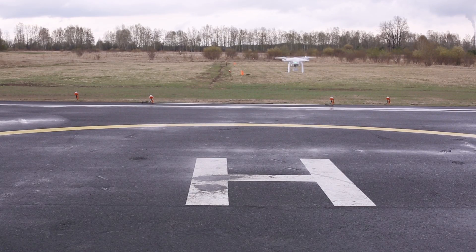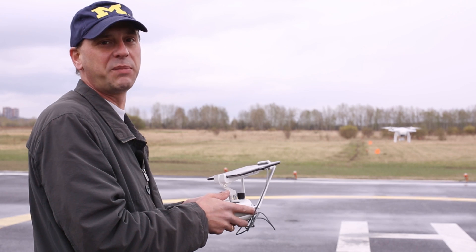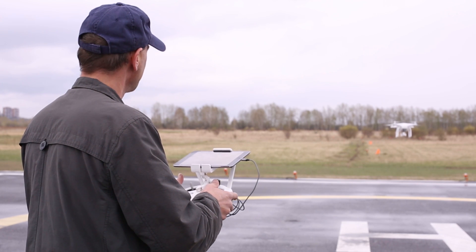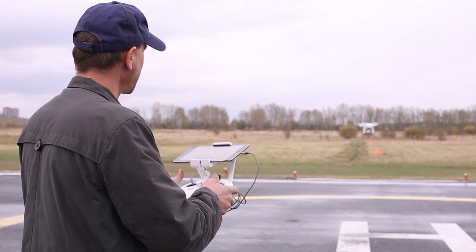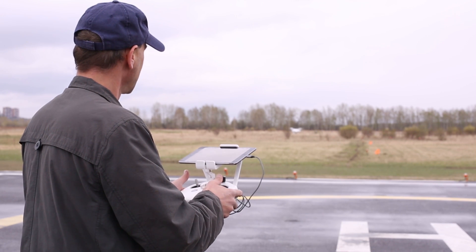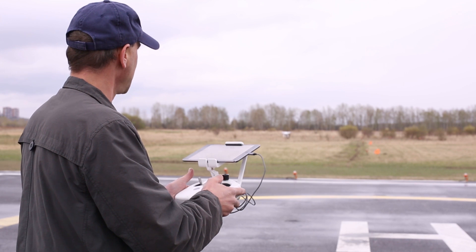So what I'm going to do is try and fly straight, but because we have a compass error, it's not going to fly straight. And we can see it moves directly to the left — that's because we have a compass error.